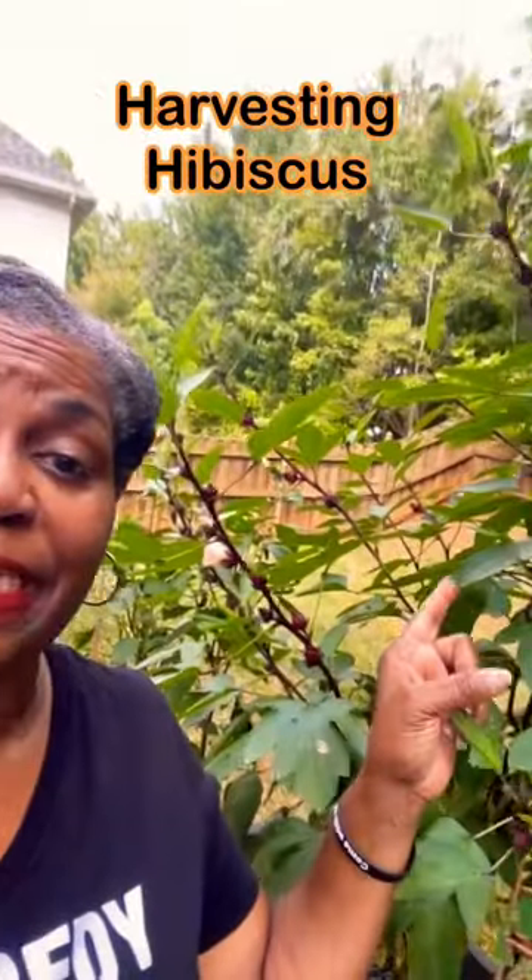I am standing here right by my hibiscus plant and I'm going to show you how to harvest it. Then we're going to go ahead and get it dehydrated and I'll show it to you once it's dehydrated.